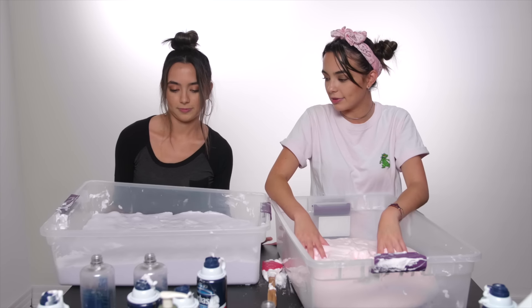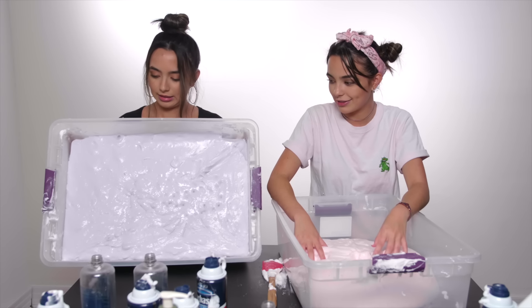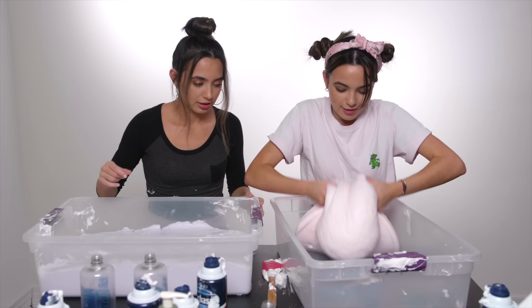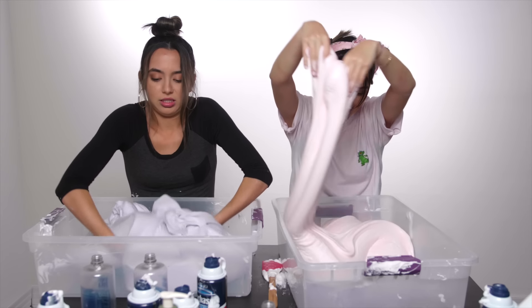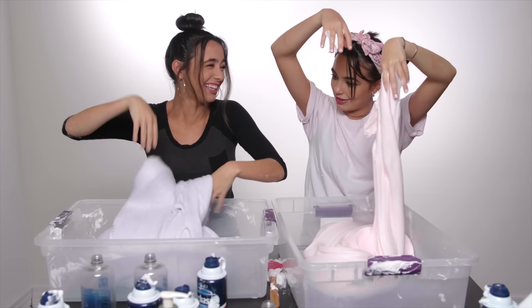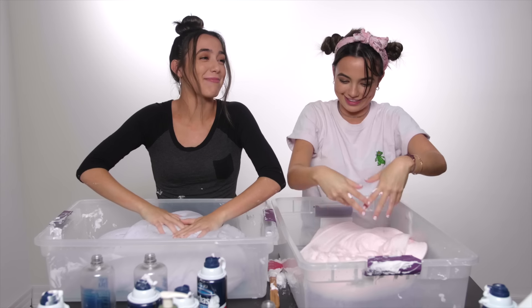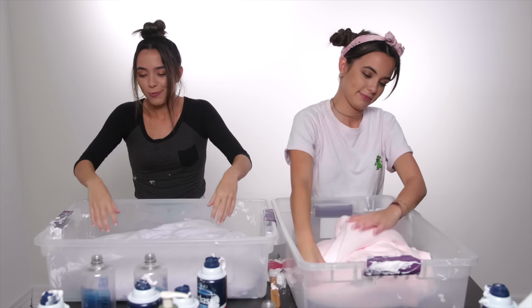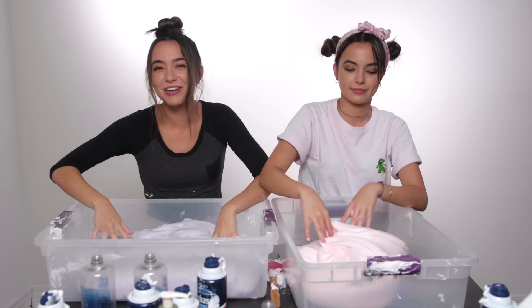Two hours later and we made slime! Ronnie made a ton of slime, I made this. I can pick mine up. It kind of looks like Laffy Taffy. Now that we have made our slime, we are going to show you 10 things you can do with slime.